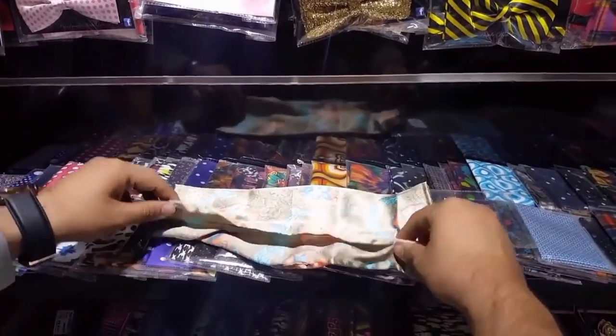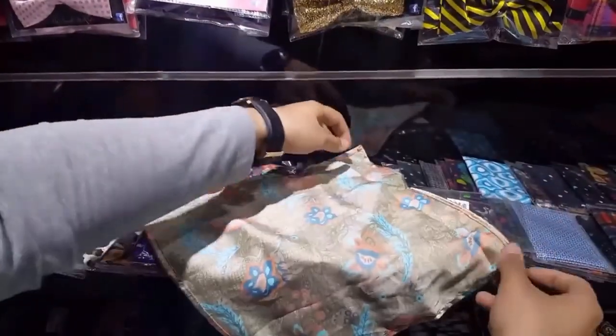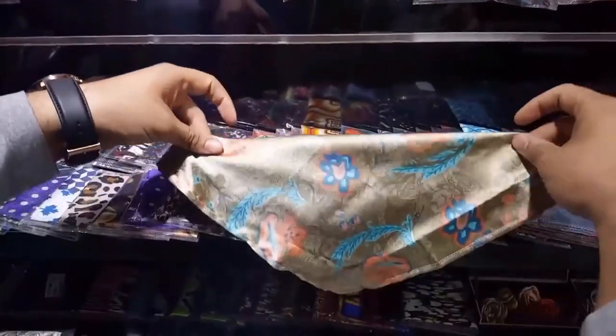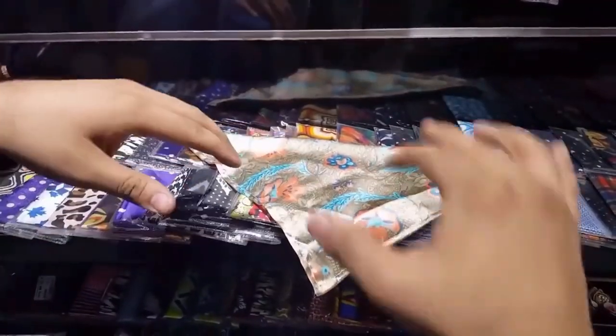Now I'll show you how to fold a pocket square. Put it diagonally, fold it more than open and open.